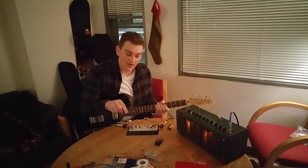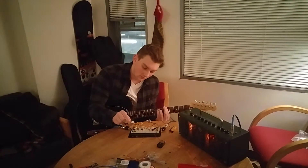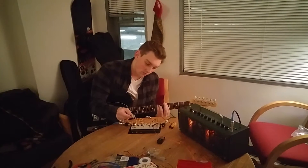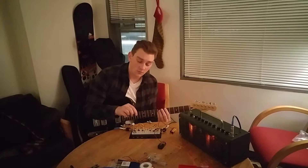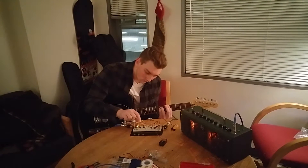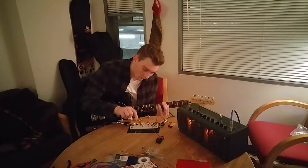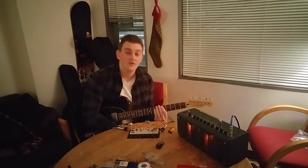And what else I have is a variable low pass filter which allows us to add some effects. And a photoresistor which just allows you to add a little bit of a tremolo on your own. And that's it. Thank you.